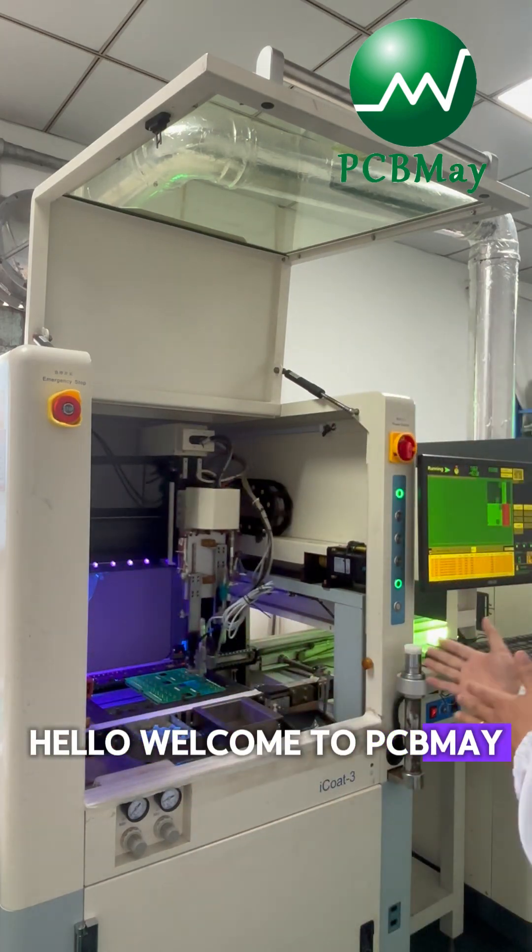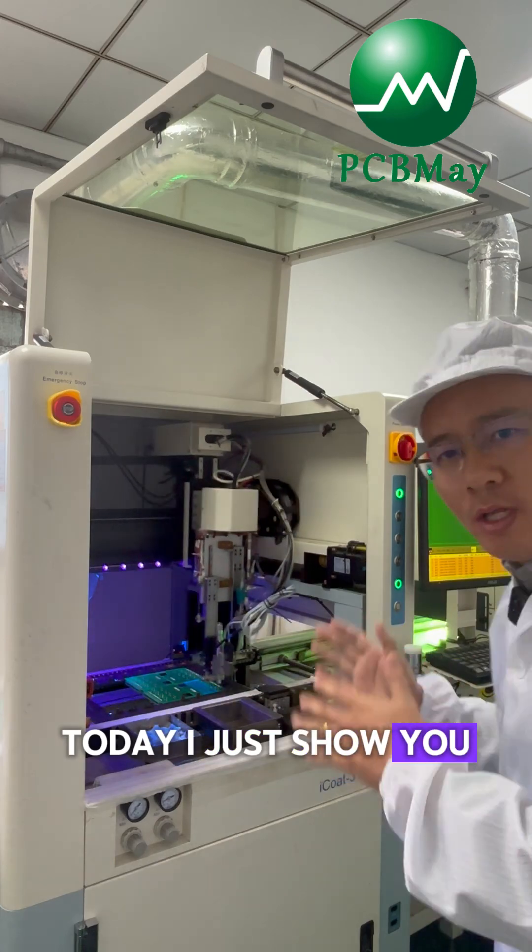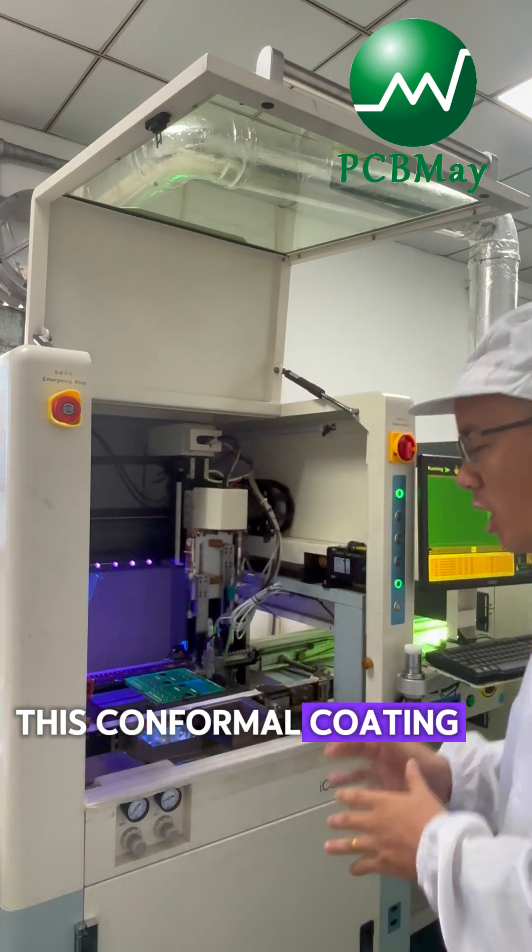Hello, welcome to PCB Bay. This is Mike Wang. Today I just show you this conformal coating of assembly PCB.